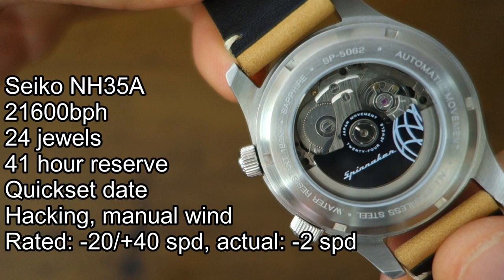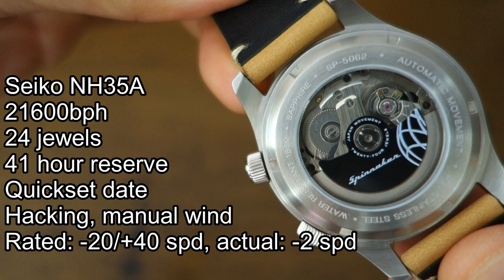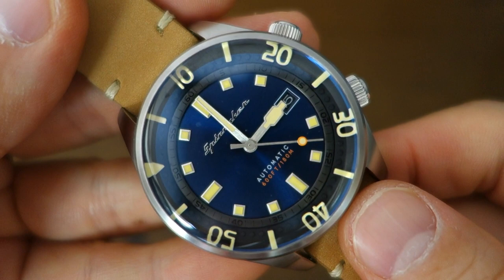Getting into the movement: this is the Seiko NH35A, same as the original Bradner. I won't go into all the specific details. The rated accuracy is minus 20 to plus 40 seconds per day, but in actual use this is running minus two seconds per day so far, which is pretty good.